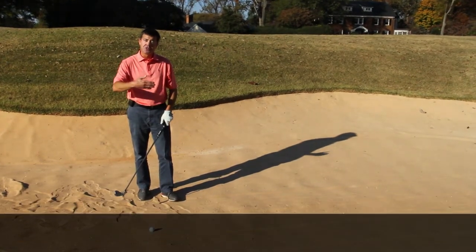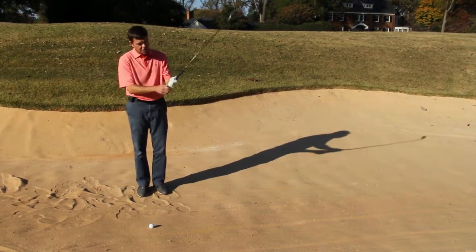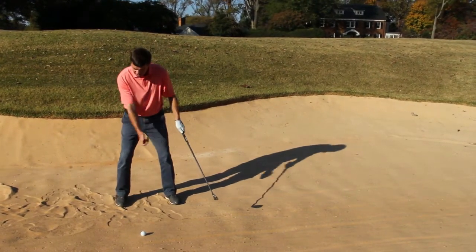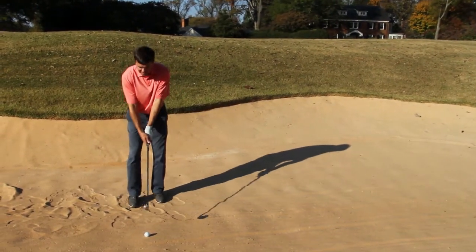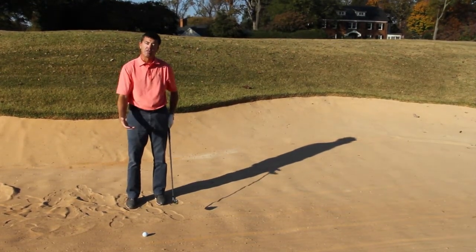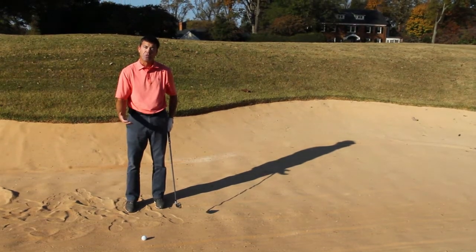Take one to two clubs more than you normally would, choke down an inch on the club, keep your legs very quiet, and simply swing the club in the arms. These points will ensure that you make solid contact with the ball.